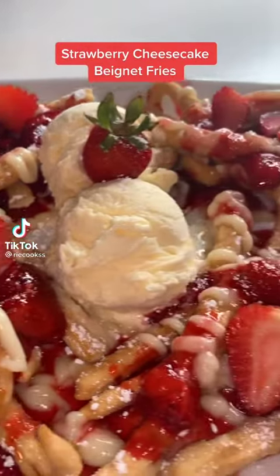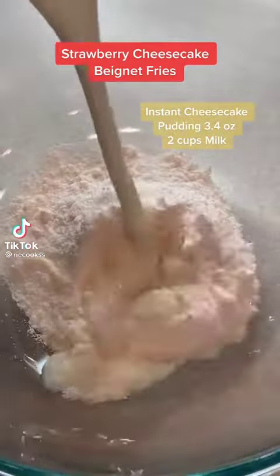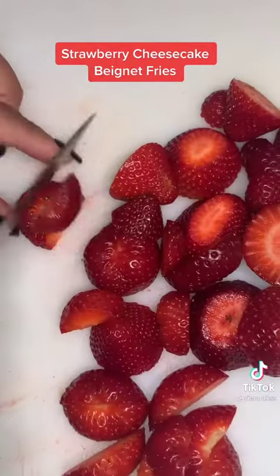I'm gonna show you how to make these strawberry cheesecake beignet fries. Whip up some instant cheesecake pudding and set that to the side.